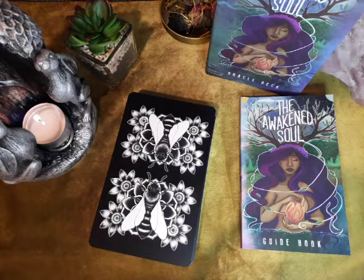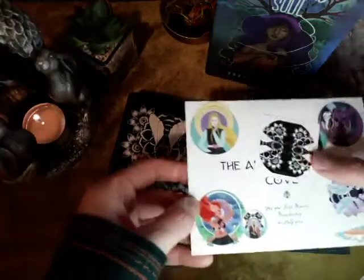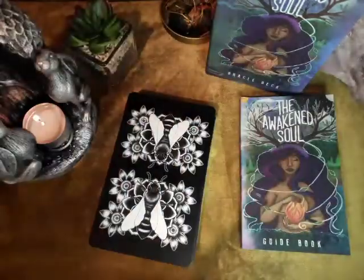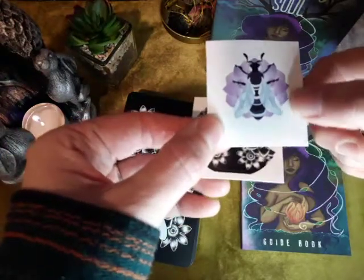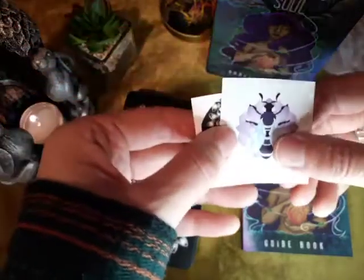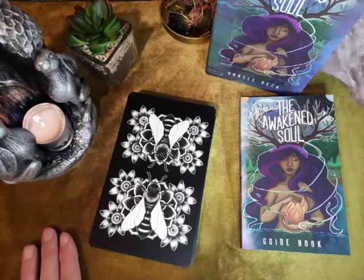I'm just going to run through a quick flip through of the Awaken Soul Oracle by Ethony from the Tarot Academy. I've already opened it just to speed things along. I just want to show you what else came in the box. I've got a card about the Awaken Soul Coven with some more information on the back, and some stickers that I can pop into my journal. For those of you that know Ethony, the bee is her little symbol, and they are such an important part of life with connecting and keeping us all fertile and alive.